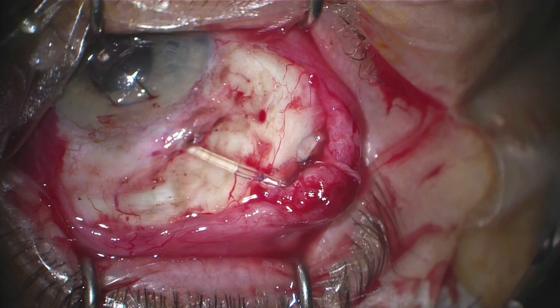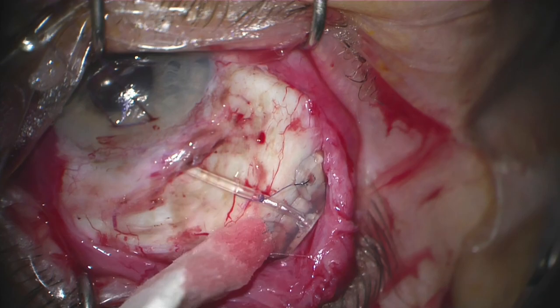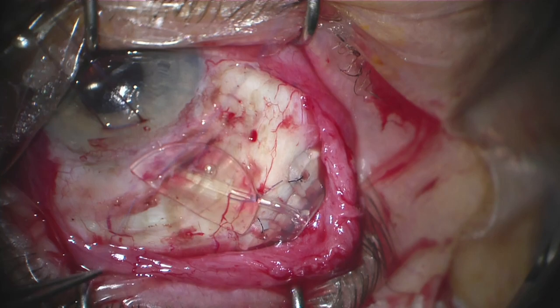Given this is a non-valved implant, we need some method to control the pressure early on, so I'll pass a 10-0 vicryl stitch just proximal to the occluding ligature. I want to see this nice percolation of fluid through that fenestration.